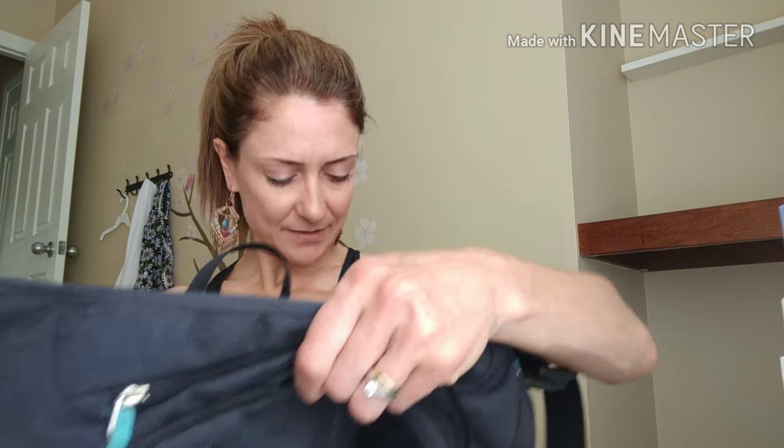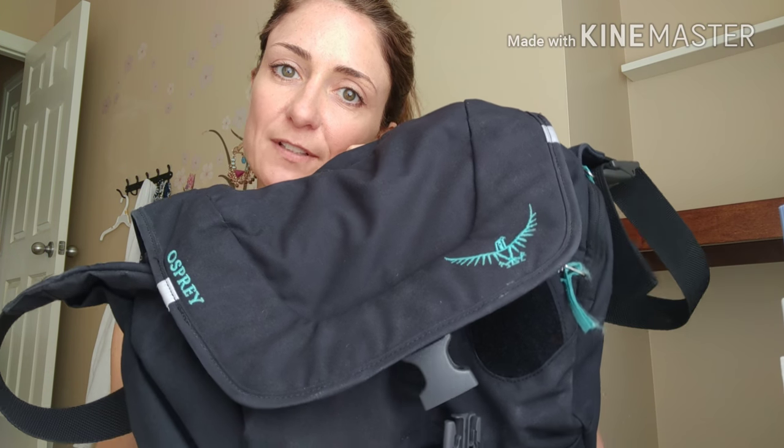It has a very comfortable shoulder strap. It sits nicely and I bike and walk with it — I absolutely love this bag. It was super worth it and comes with a lifetime warranty in case something ever breaks. Go ahead, treat yourself and get this perfect bullet journaling bag.